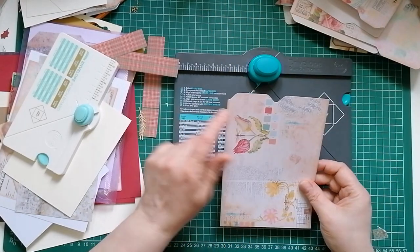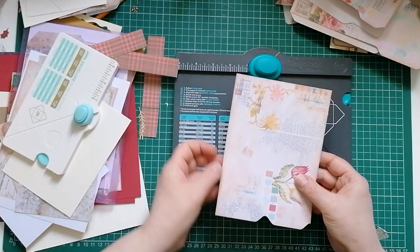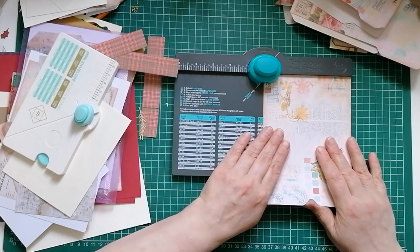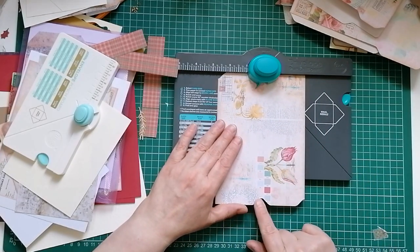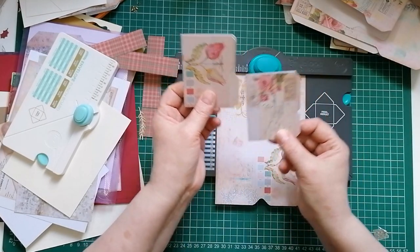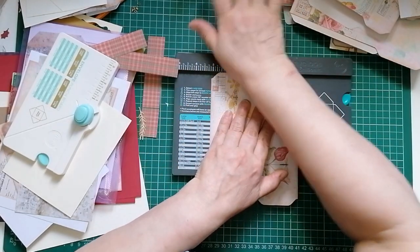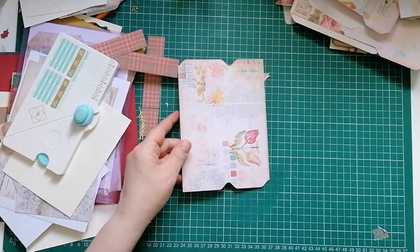I'm not even going to measure how big I want the tab - I'm just going to randomly decide, yeah, I want it about there. That's going to be my tab. I'm then going to turn it around - that is then the bottom of the back. I'm going to start by punching the center again and then move over. Some tabs overlap, some don't - I'm going to do it about there. Punch.